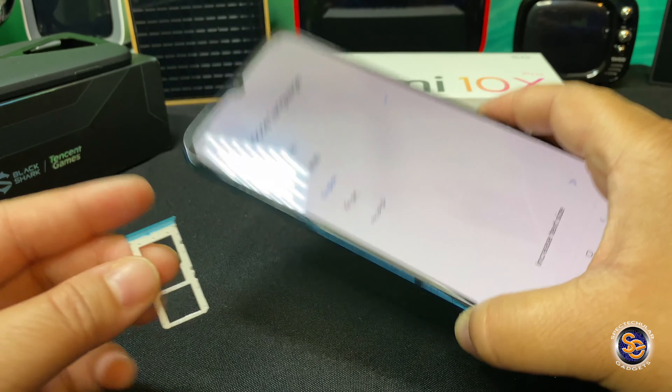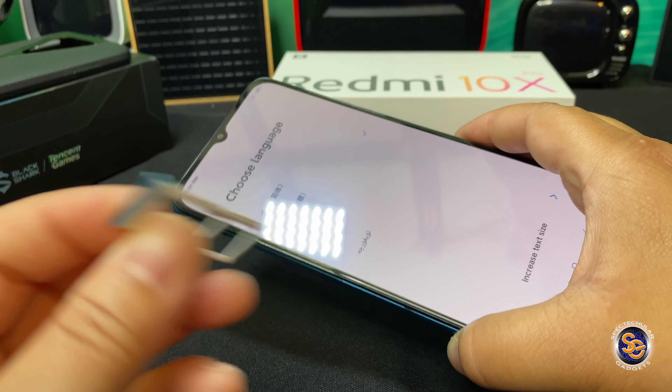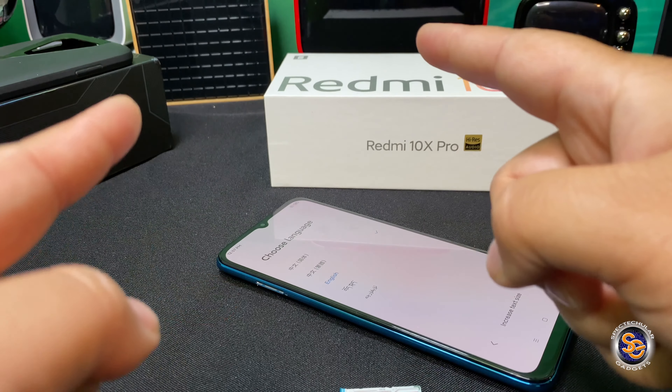That is how I got the SIM tray out. Just to let you know, if your SIM tray gets stuck in your device like mine did, you may be able to get it out using surgical tape. Thanks, guys!